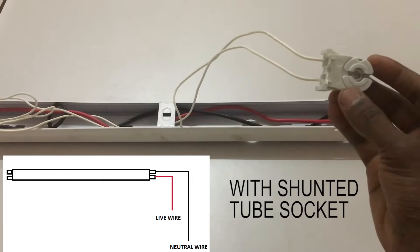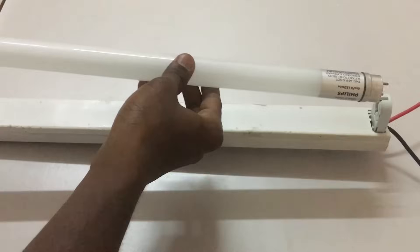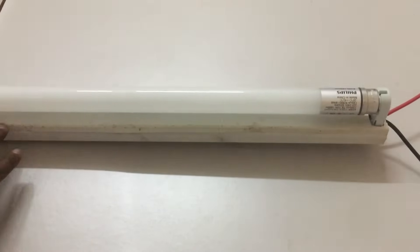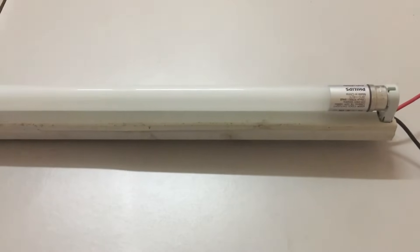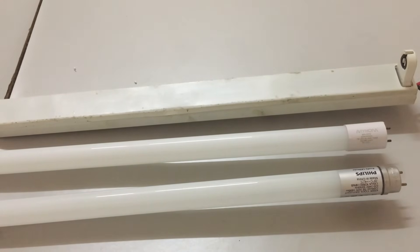For demonstration, I'm connecting the shunted bulb socket to the live and neutral to test with this LED tube light. I'm using this type of LED and inserting it into the shunted bulb socket, turning it in the right direction. When I turn on the supply, it gets a short circuit and trips the main breaker at the main distribution board. This confirms the shunted socket is not suitable for this type of LED wiring, and the bulb is also damaged.